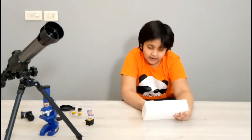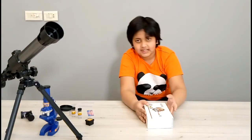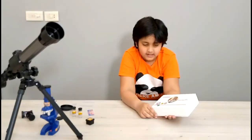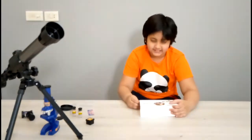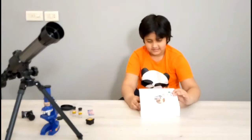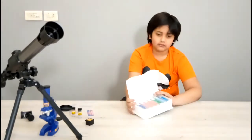Another interesting thing my mom got me on my birthday was this set of microscope prepared slides. It looks like this — it shows some pictures of the slides. Now let me open it. Here's what it looks like from the inside.